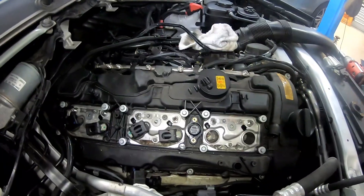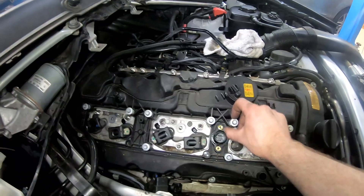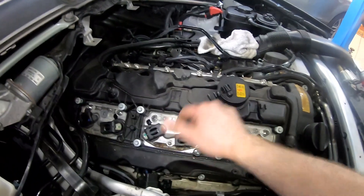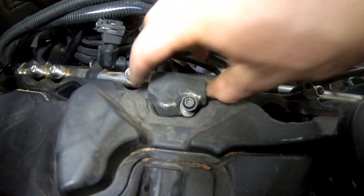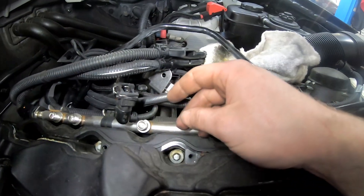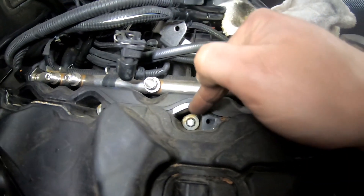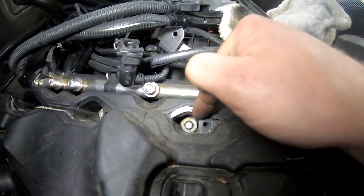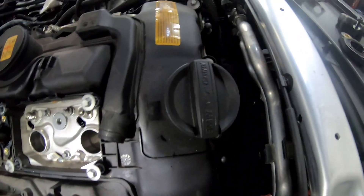There's no pressure remaining in these lines now, so I can take all of them off and operate safely. I've started running around and undoing all these E10 bolts — as you can see most of them are loose. One thing worth noting is this T25 Torx here — that requires removing, and then this weight removing too. There's actually another hidden E10 underneath there, so if you can't get the cover off you're probably missing that bolt — it's an easy one to miss. All the way around there are loads of E10s that just need to be whizzed off.